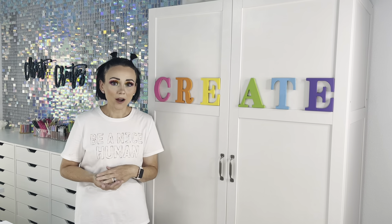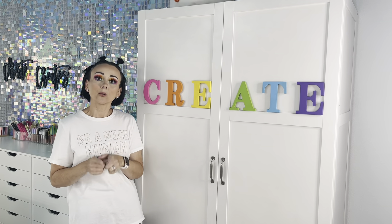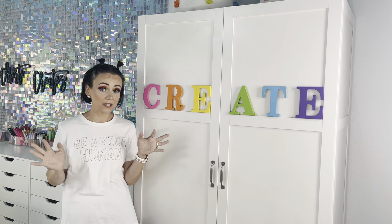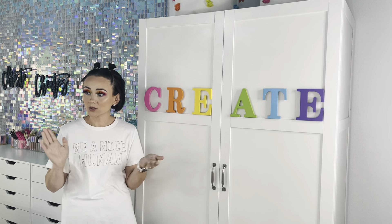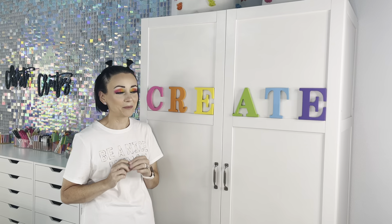We are going to start off with one of the pieces that Solder Furniture sent me. I will link these pieces down below so that if you love any of them, you can go get some yourself. I was super grateful that they sent me these pieces to incorporate into my craft room because I love each one of them so much.